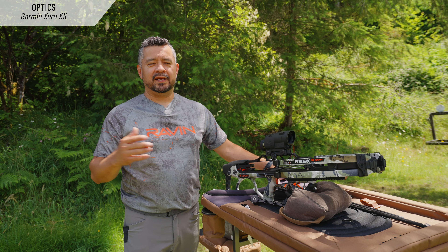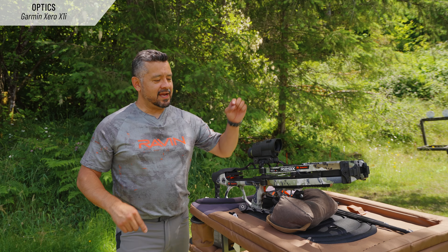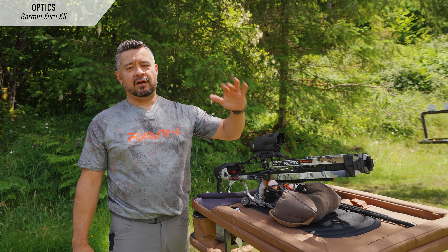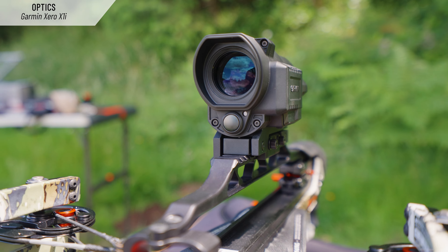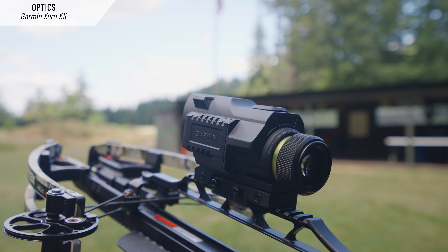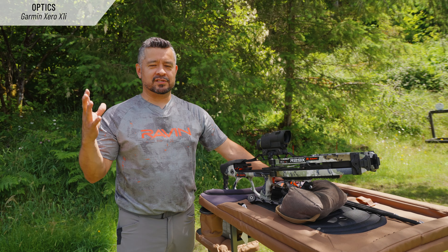We've all done it — it works wonderful. But what we're talking about today is efficiency. As you look through the Garmin, it's all there. You push a button, the reticle comes on, you're able to range the target, lock onto the target, and you have one reticle that tells you the exact range. You squeeze the trigger and you make the shot.